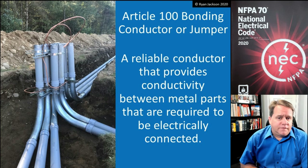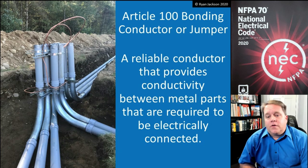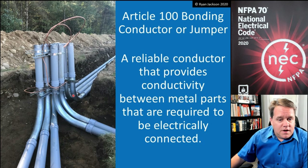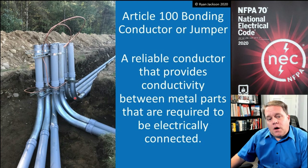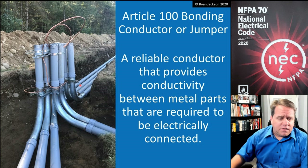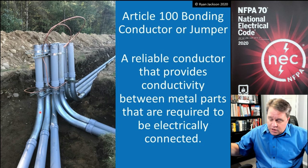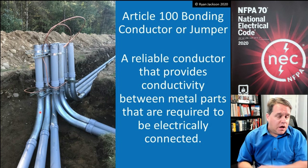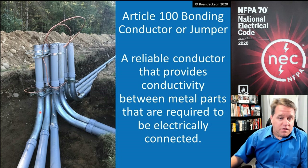We also have a definition for bonding conductor or bonding jumper: a reliable conductor that provides conductivity between metal parts that are required to be electrically connected. For example, with underground raceways, if there's a metal sweep, those things have to be bonded to each other unless they're covered with 18 inches of dirt. If there were a fault inside one of those raceways and it energized a metal 90-degree fitting that wasn't bonded back to the source, it would stay energized and anyone who touched it could get shocked.